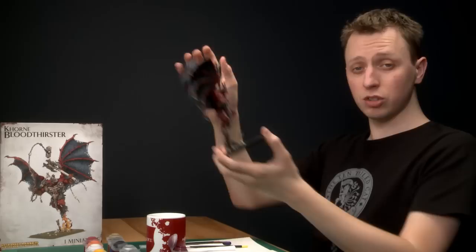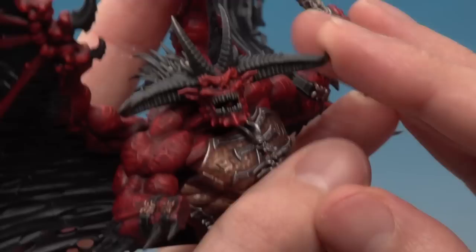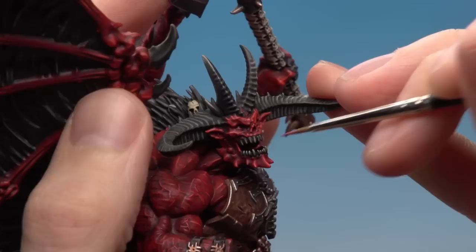Now we're going to move on to some much smaller details, starting out with the tongue — to do this you only need two colours. Be aware that on this model you can't see very much of the tongue, but depending on what head you've used you'll probably be able to see more of it. The two colours you need are Screamer Pink for the base coat, and Pink Horror for the highlight, and for both stages I'll be using my fine detail brush. Use your palette to make sure you've got a really good tip on your brush, then as neatly as possible start painting in amongst the teeth. Then just add a small amount of Pink Horror along the leading edge of the tongue towards the tip.